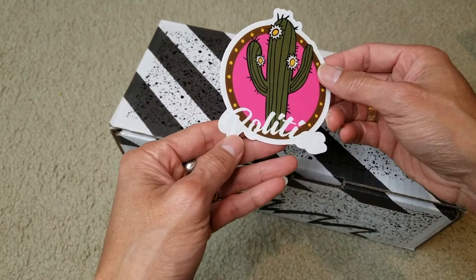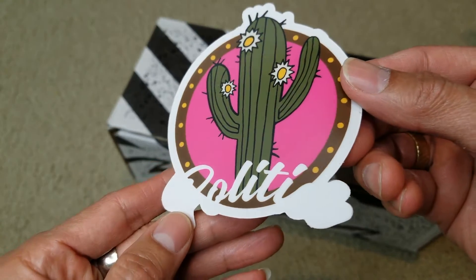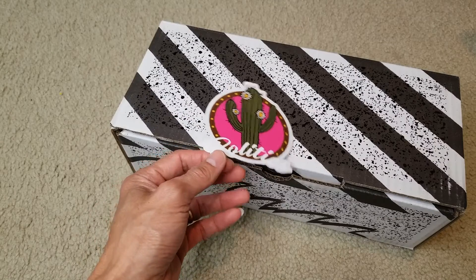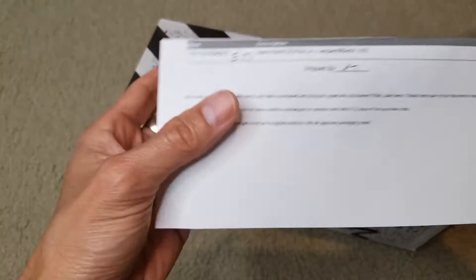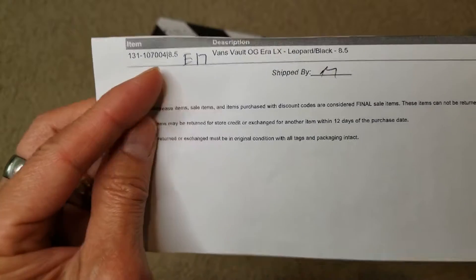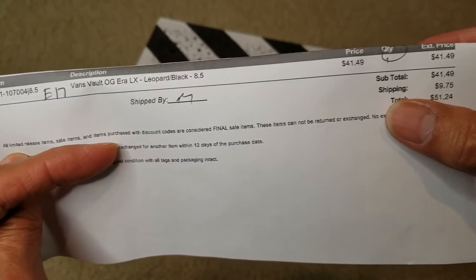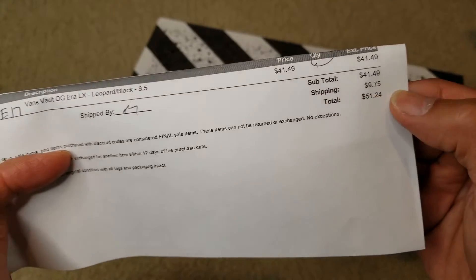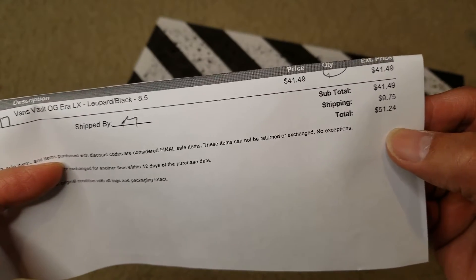It comes with a sticker. This one comes from Sneaker Politics. The item price is $41.49, shipping fee is $9.75, so the total is $51.24.